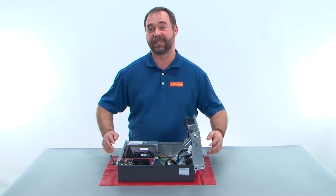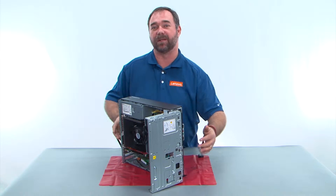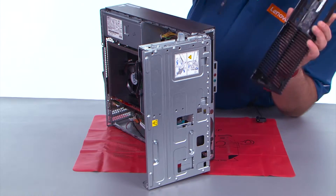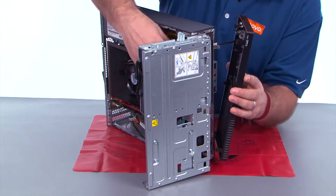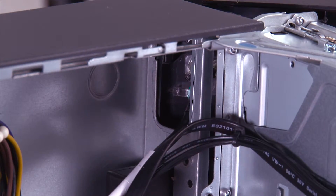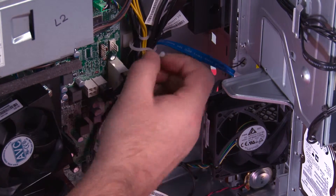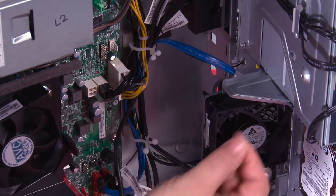Connect the cable to the wireless LAN card. Now we need to stand the system back up to put the front bezel back on. Feed the power button cable through the hole in the chassis and pull it all the way through. Make sure the cable goes back into the clips and twist the clip to close it.